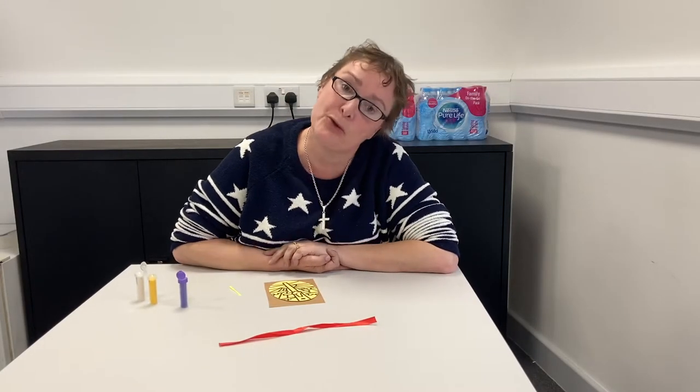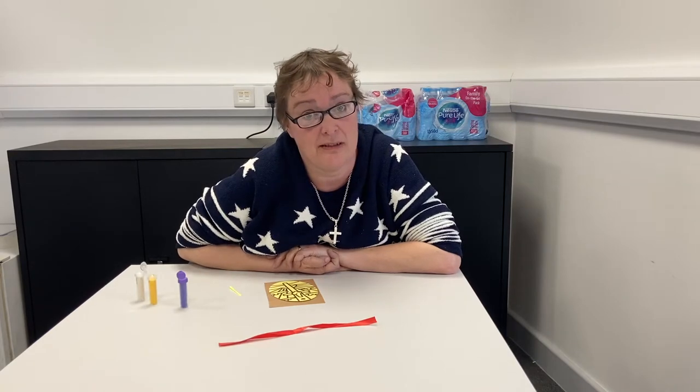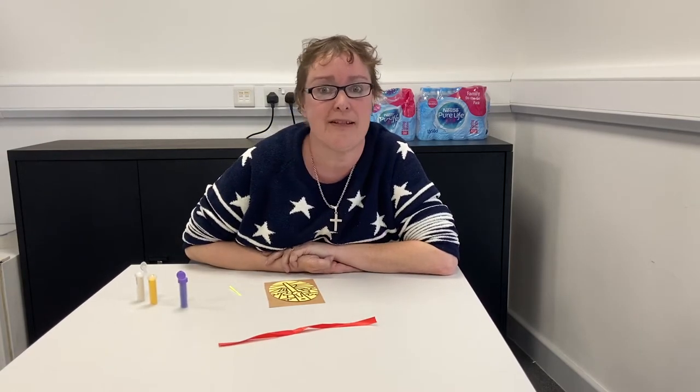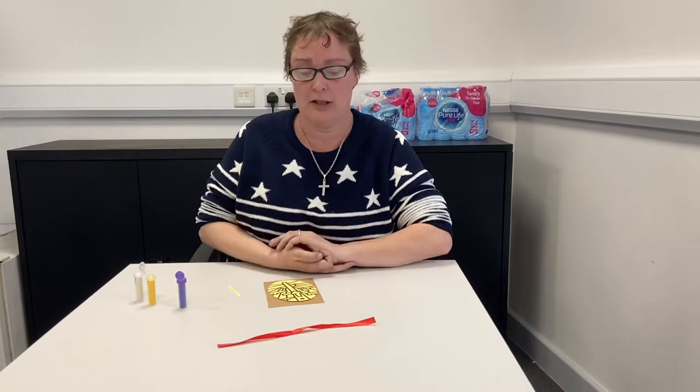Hello, good morning and welcome to Claire's Craft Corner. Is anybody else suffering with lockdown hair like me? Sheridan's just told me that it's very frizzy. Anyway, happy Mother's Day to all the mums. Did you manage to hide your card last week and then colour it in and then give it to her today? I hope your mum's having a special day. Give her an extra special Mother's Day big hug later on, won't you?